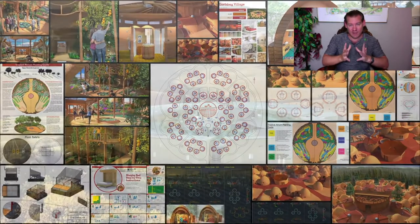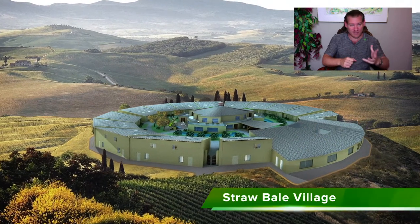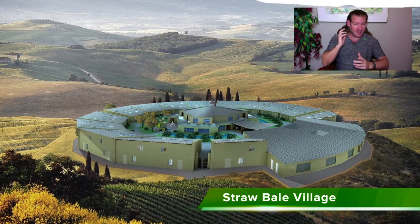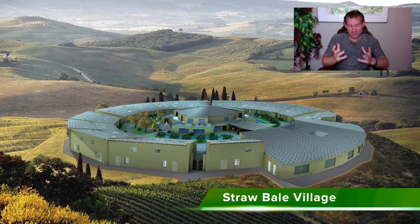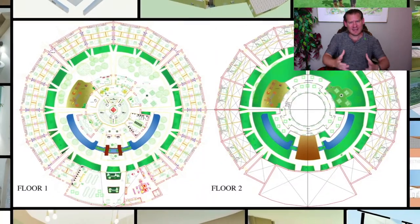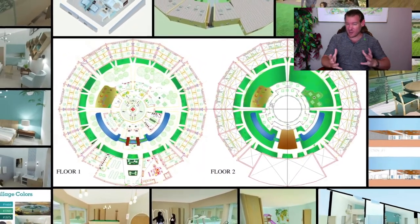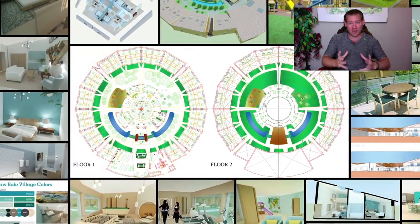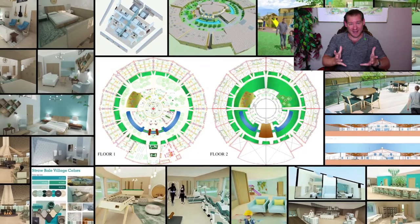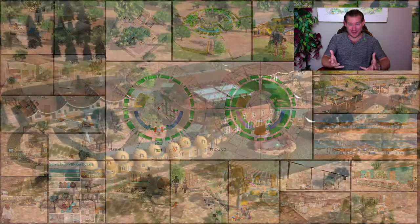People can come and visit and see what it is that we're doing — live in an earth bag home, live in a straw bale home, live in a cob home, live in a shipping container home, experience the recycled materials village. Come and stay in these things, see what they're all about, understand why radical sustainability would benefit you individually, and then know that everything you see is open source and free shared so that you can replicate it if you want.